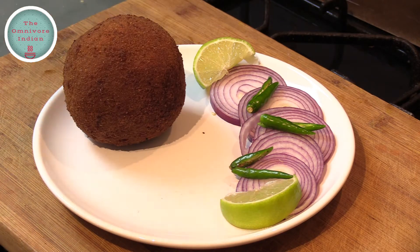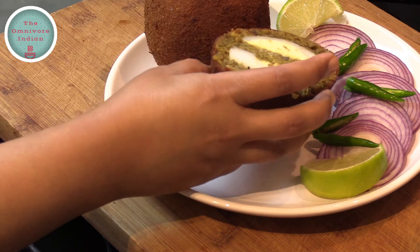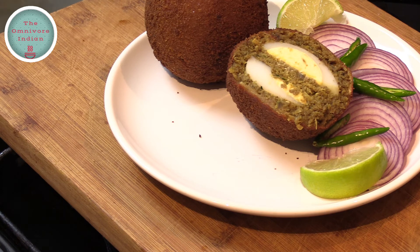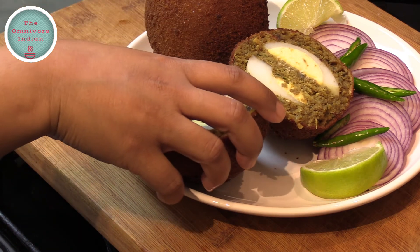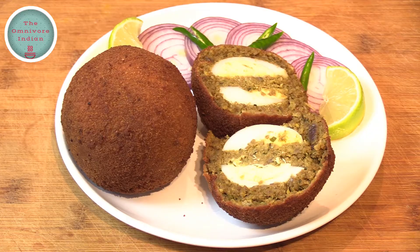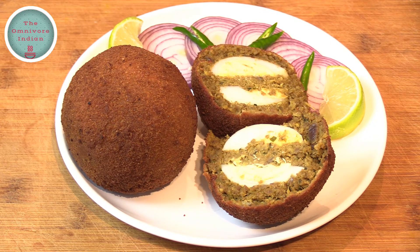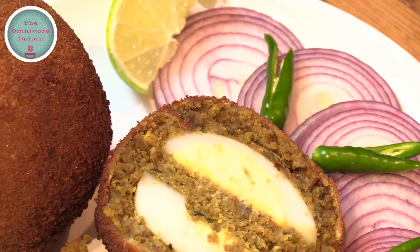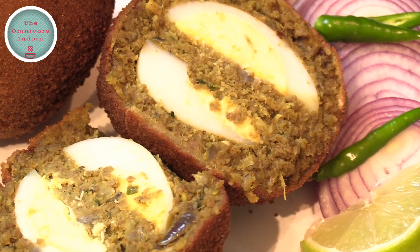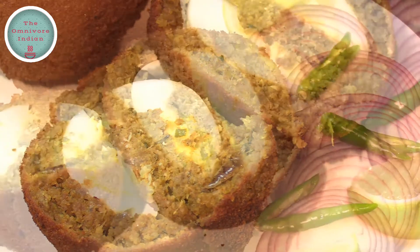Let's serve the ultimate Demade Devils with sliced onions, limes and green chillies. This is the ultimate version of the Demade Devils recipe, which has been a favorite of many Calcuttans since it is so delicious and moreish. It is not a snack for the health conscious, but once in a while it is exactly what you need to make you happy. If you like this recipe give it a thumbs up and subscribe to my channel, the Omnivore Indian, for more. Enjoy!